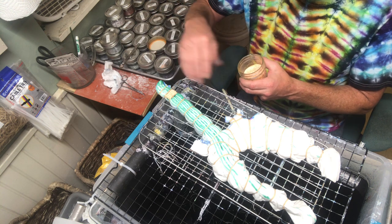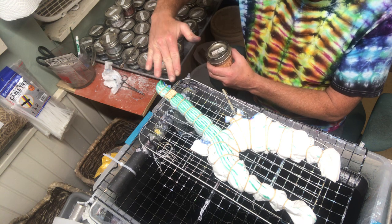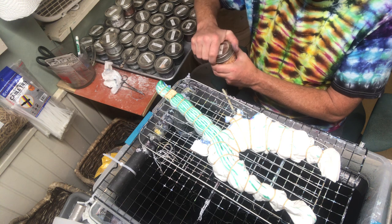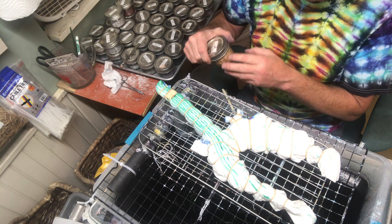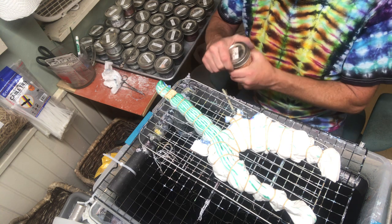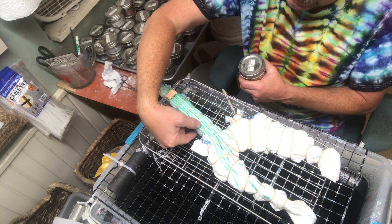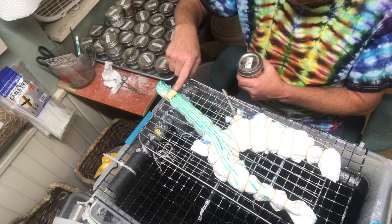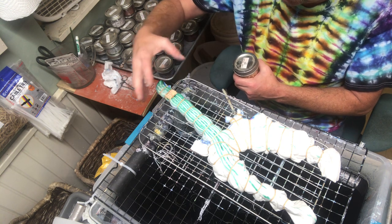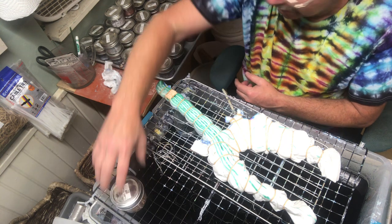I have this rack elevated somewhat because I want the colors to run down the back. If you were doing a flat piece and you didn't want the colors to run, laying it out flat would be fine. But because we have such a high point here — about an inch thick up here and a half inch thick down here — if we laid this flat, all the colors would run down and ruin the yellows. That's why it's elevated as it is.